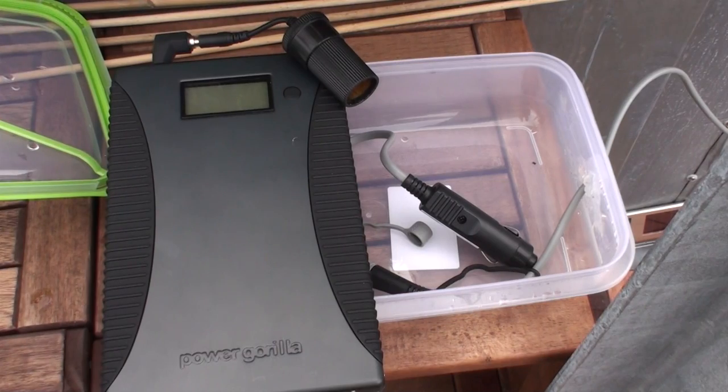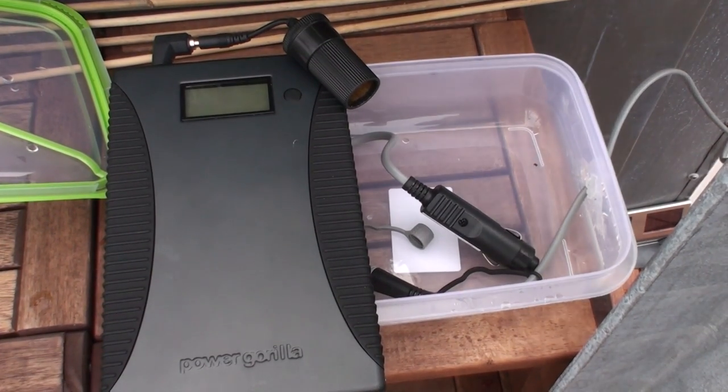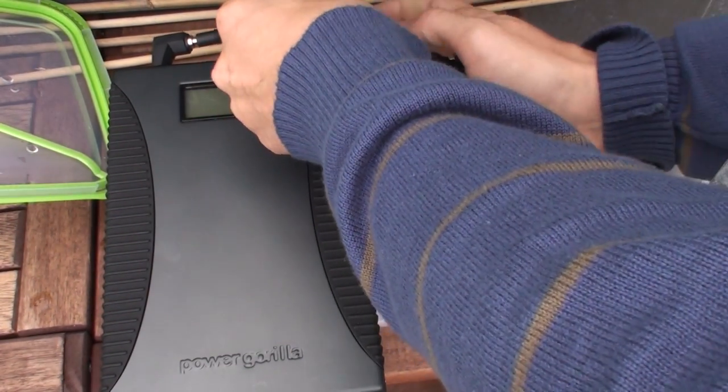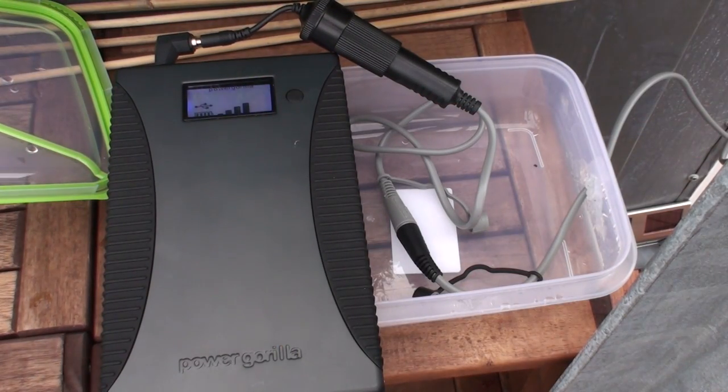Setting up the whole system takes only about 5 minutes. You connect the solar panels and then you connect the car adapter into the car adapter of the Power Gorilla. All the cables at the Power Gorilla you see here are delivered in the box of the Power Gorilla. Once connected, the system starts charging.